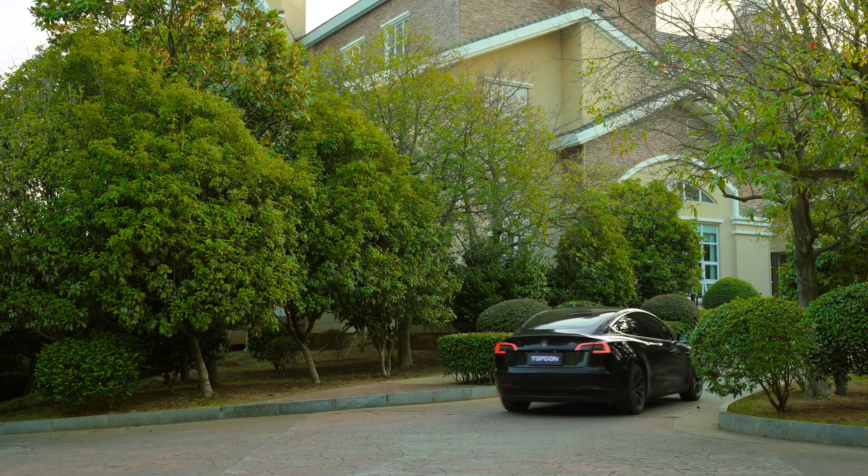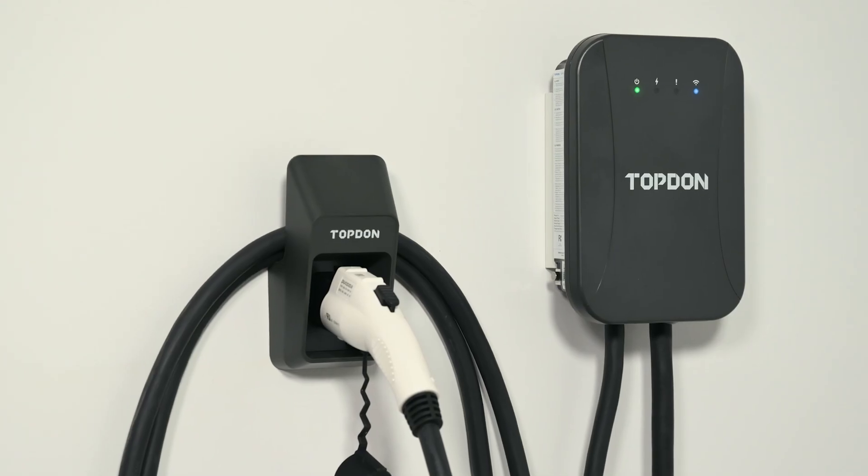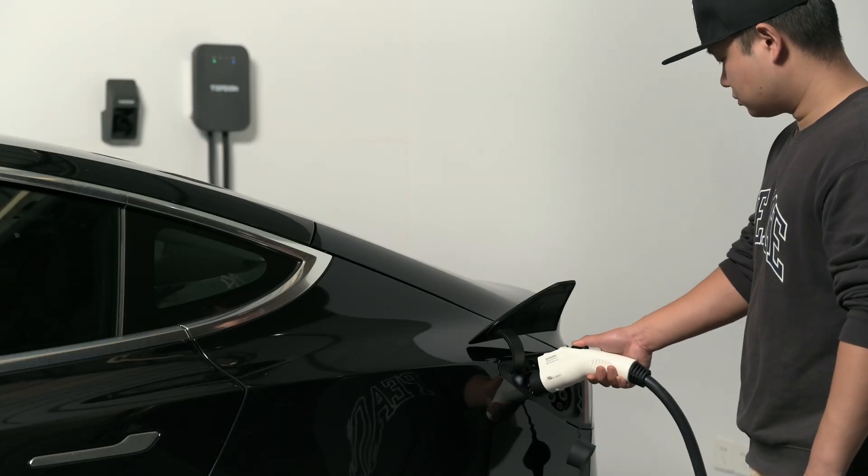You need an EV charger that can keep up. Introducing the PulseQ AC Home EV Charger. Your charger needs to be fast, flexible and convenient.